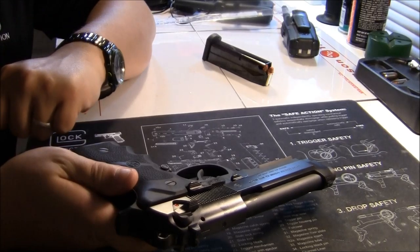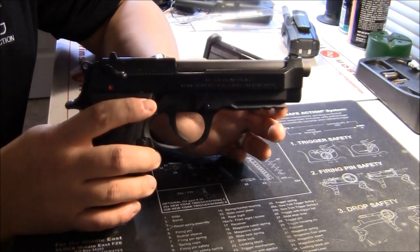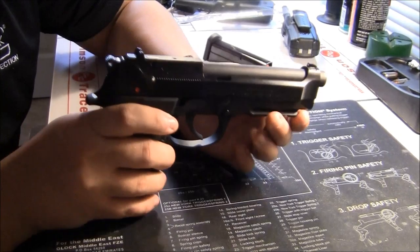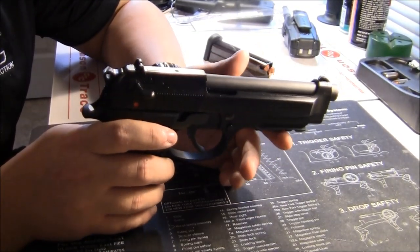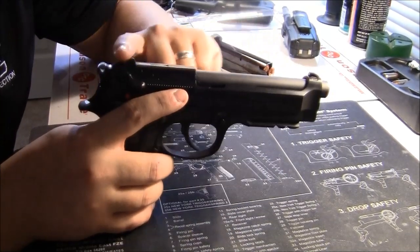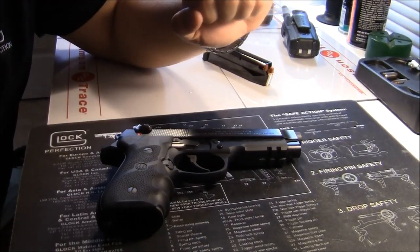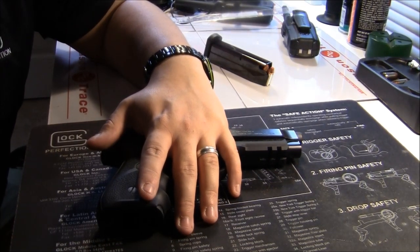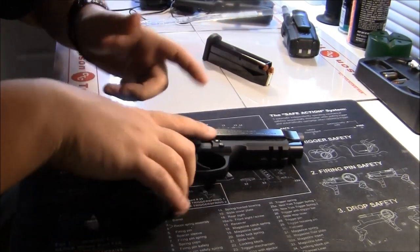Definitely a good upgrade, worth a few dollars. The light rail means you can add a laser, light, whatever — but that kills you on holsters. It's hard enough to find a holster that fits a railed 92, especially if you put a light or laser on it. Me, I'm a much bigger fan of holding my flashlight separately so I can keep the firearm behind me and say 'Hey, what are you doing? Get out of my yard,' without having to present the firearm until it's actually needed.